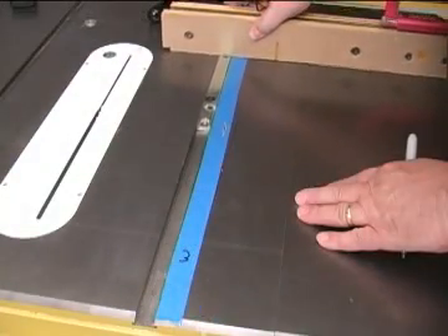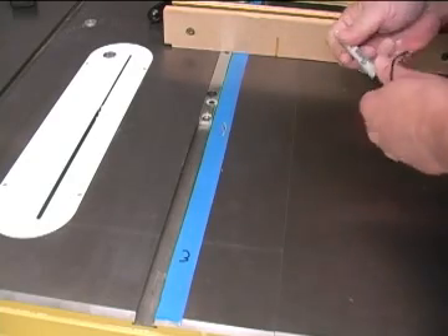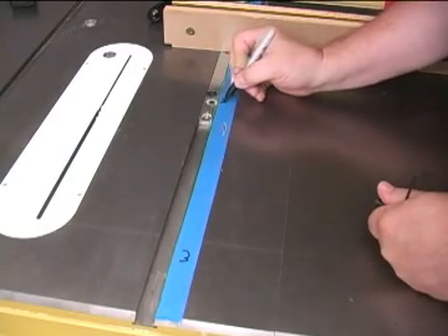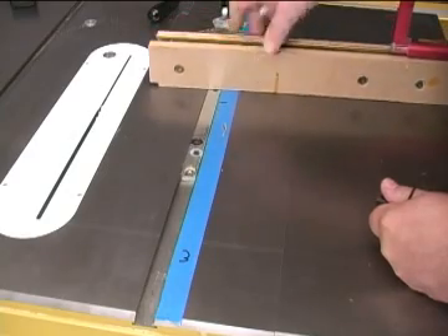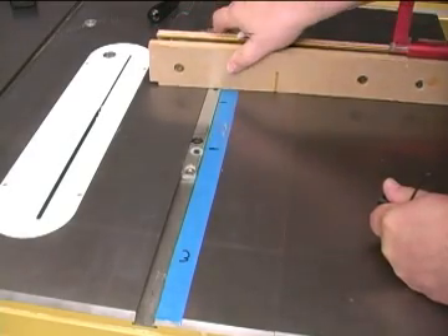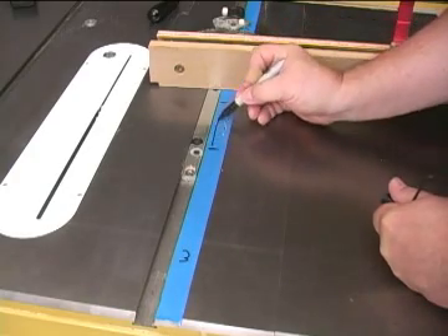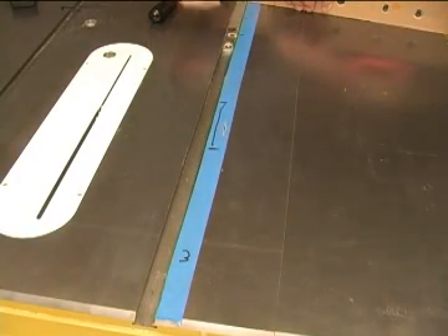Now move the miter bar along the slot and find the beginning of the first tight spot. Put a mark on the tape next to the adjuster, then move the slide to find where that tight spot releases and make another mark next to the adjuster. Add a line between those marks so you know where you have to work the slot later. Check the rest of the slot with that same adjuster and mark any other tight spots you find.